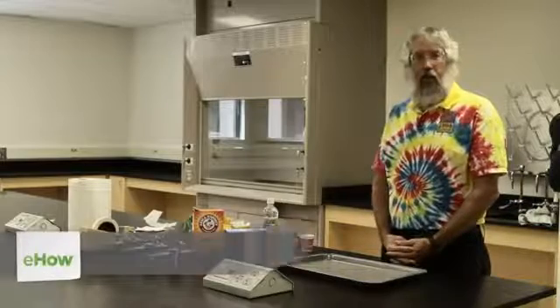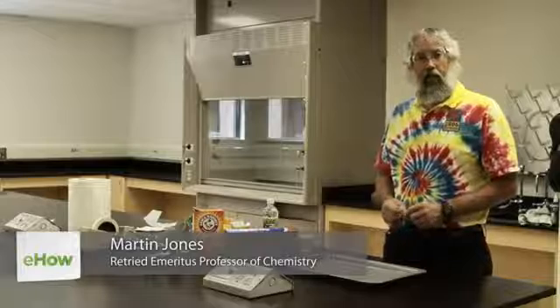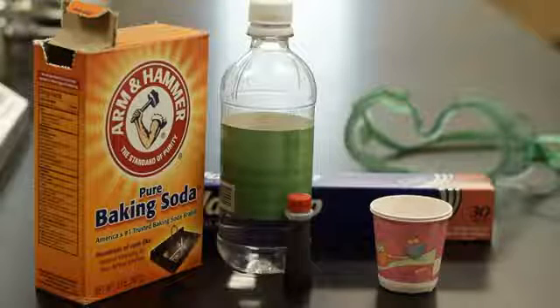In this project we're going to make a volcano using baking soda, vinegar, some red food coloring, and aluminum foil.